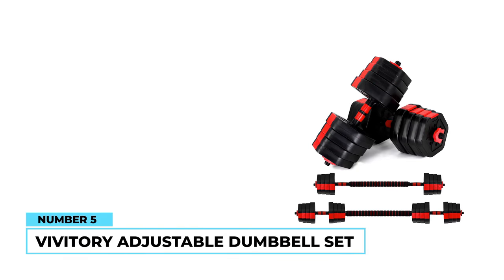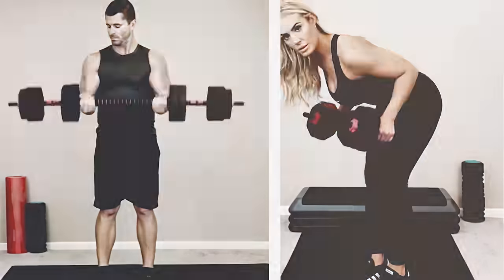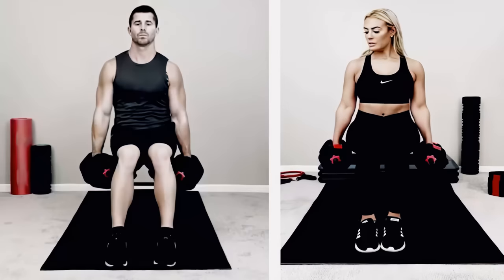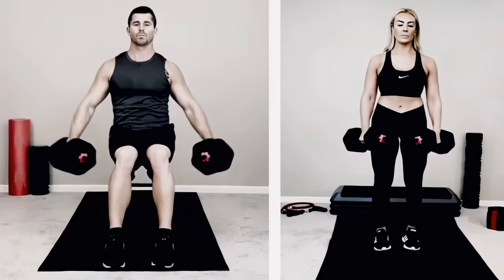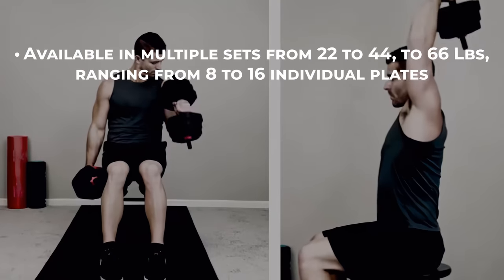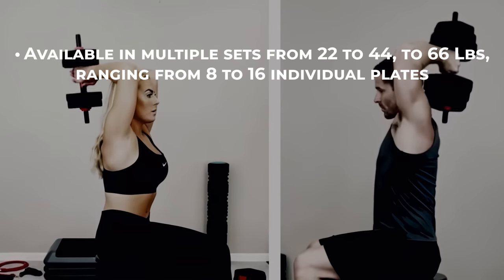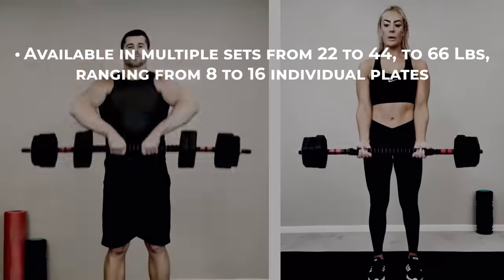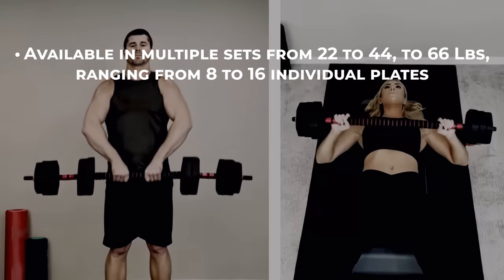Number 5: Vivitory Adjustable Dumbbell Set. No matter where you are on your weightlifting journey, the Vivitory Adjustable Dumbbell Set is a pretty nice budget-friendly option. We appreciate that the set is available in multiple sizes from 22 to 44 to 66 pounds and ranges from 8 to 16 individual plates, giving a lot of options for your own goals and routine.